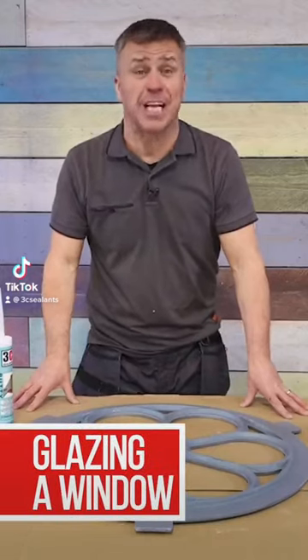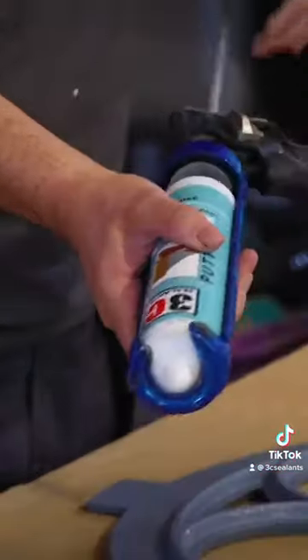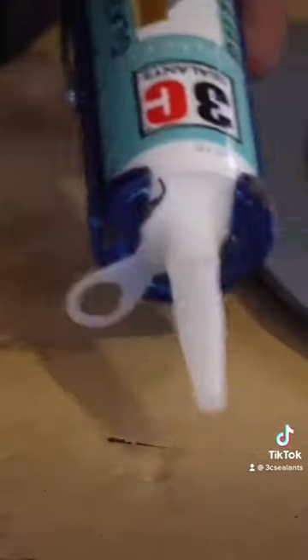In this video, I'm going to show you how to glaze a window using 3C's Paintable Glazing Putty. Place it into your caulk gun, trim the end to open it, then apply your nozzle. I'm cutting this on a 45 degree angle.